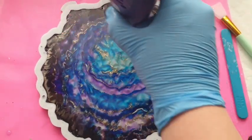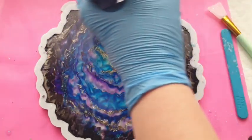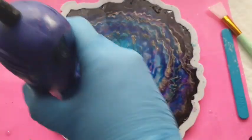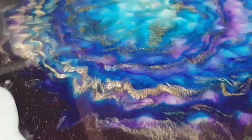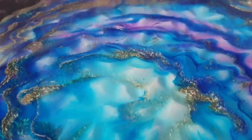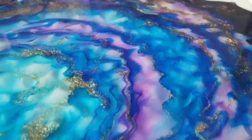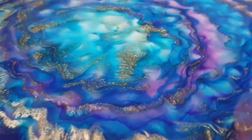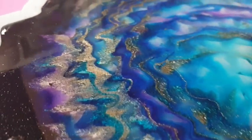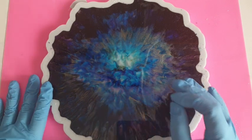Here you see me going in with the heat gun just to help all those colors blend together, and I was head over heels in love with this resin at this point. I'm about to give you a close-up shot of what it looks like — look at this! I honestly am in love, and I just wish resin could stay where we put it, because if it ended up like this I would have been so happy.